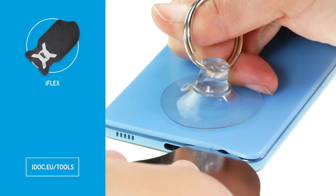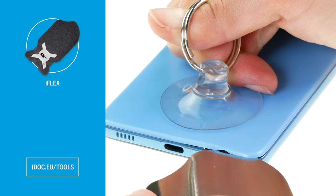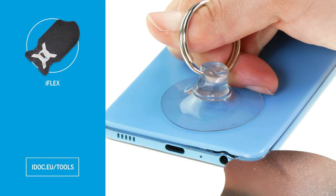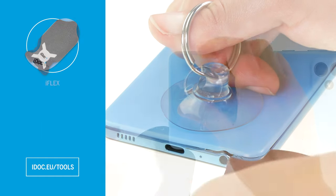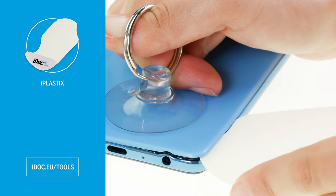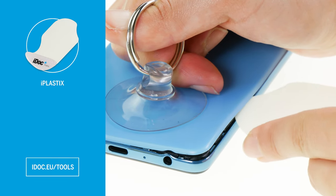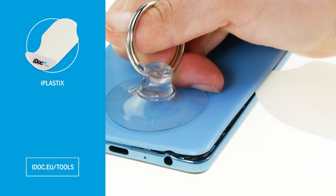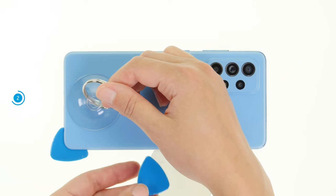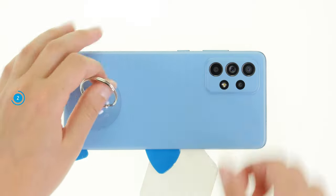We can recommend the sharp edged iFlex for removing the back cover. Insert it between the back cover and the screen unit while pulling the suction cup upwards. To avoid scratching anything with the iFlex, you should then switch to a flat plastic tool like the iPlastics as soon as possible. Use the tool to drive around the back cover and detach it step by step from the screen unit.